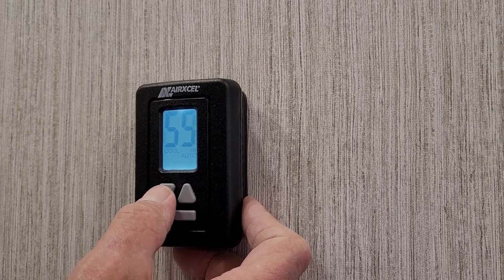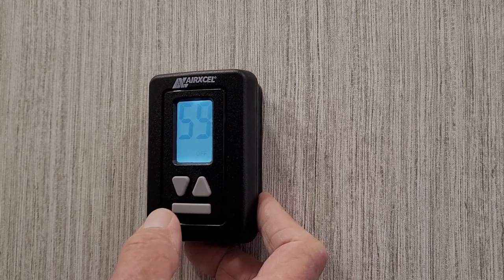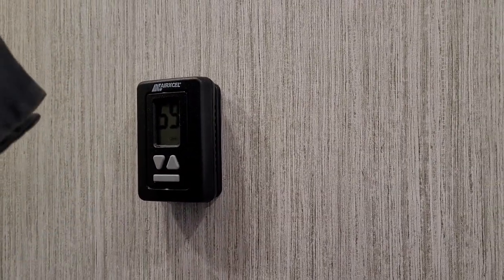Then AC high. You'll dial your temperature down for it. Hit the mode button one more time and it shows you the heat setting in the lower left-hand corner. Hit it one more time and it shows off in the lower right-hand corner. This thermostat controls the living room air conditioner.